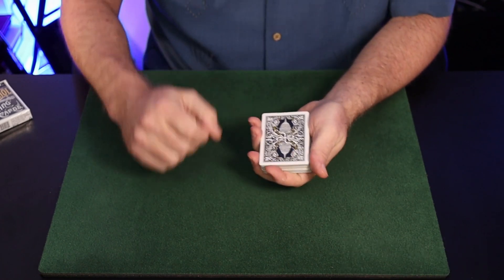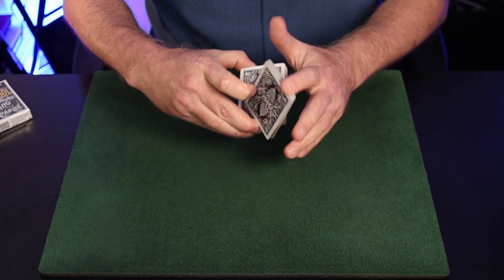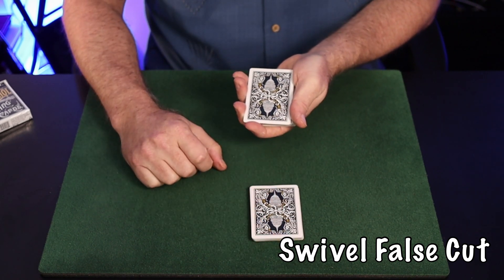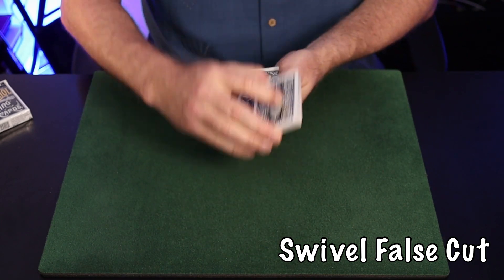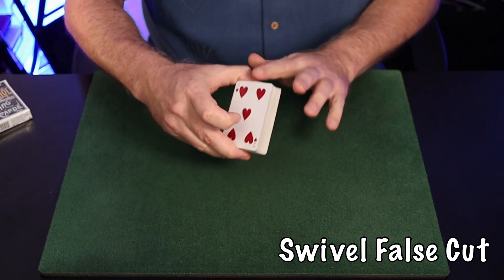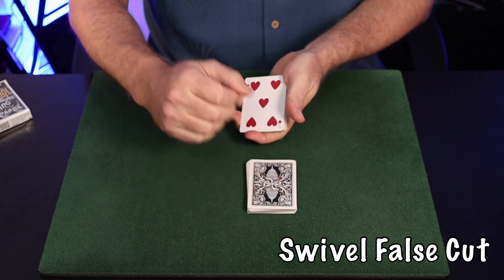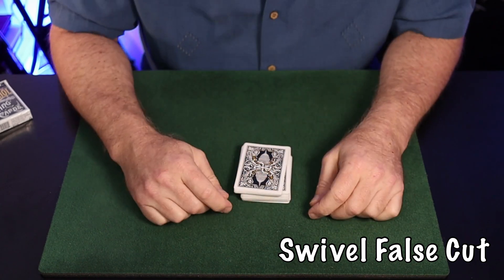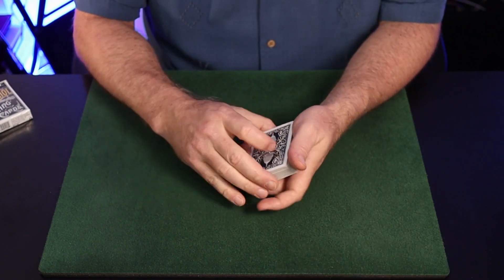If you want to make the swivel cut a false cut, swivel the upper pack into your hand and then leapfrog that packet with the right hand's portion and complete the cut — which is actually not cutting the deck at all. Done at speed, it adds a certain je ne sais quoi that creates the illusion of cutting the deck. It's not my favorite false cut, but it's usable.